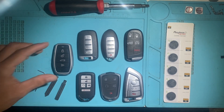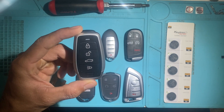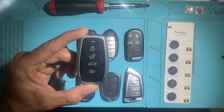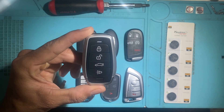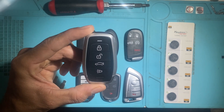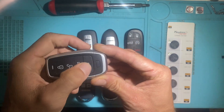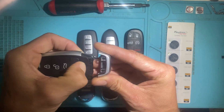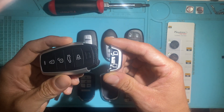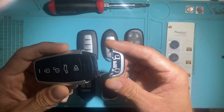The original generic style is this remote here. It comes in many different button configurations. This is the standard four-button: lock, unlock, trunk, and panic. It has an LED light on the top of the key for when you press the button. The emergency key is on the back — press this button down here and pull it out. This is the only style that doesn't come with an emergency blade, and you can change to any blade you want.